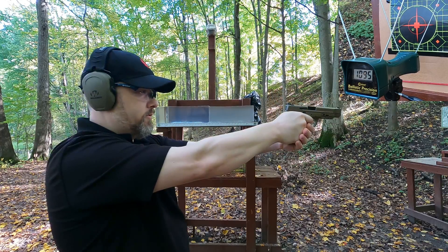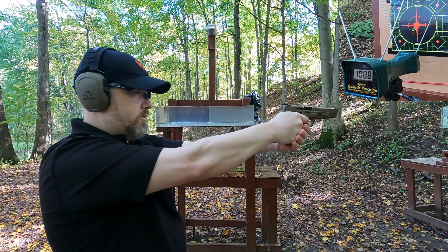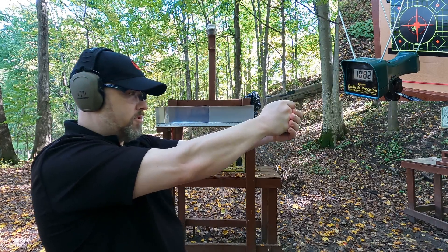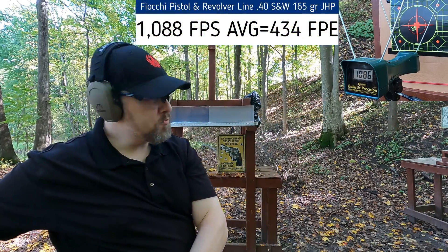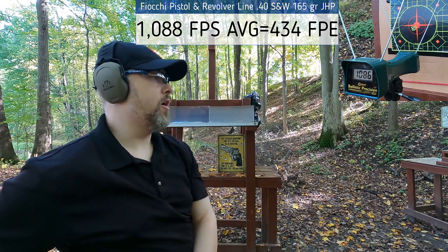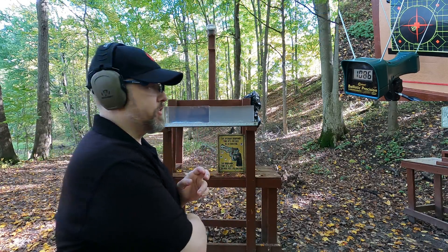40 S&W chronograph readings: 1,095 — 1,088 — 1,089 — 1,082 — 1,086. Point of impact is a little low and to the left, but velocity is very consistent.